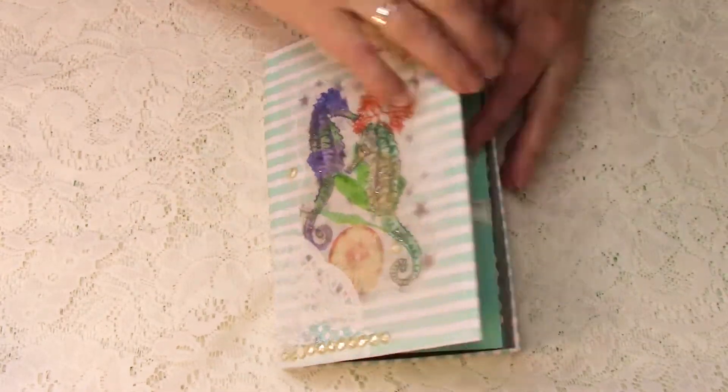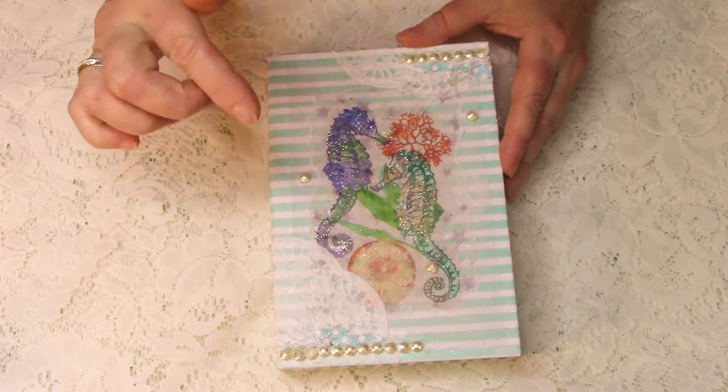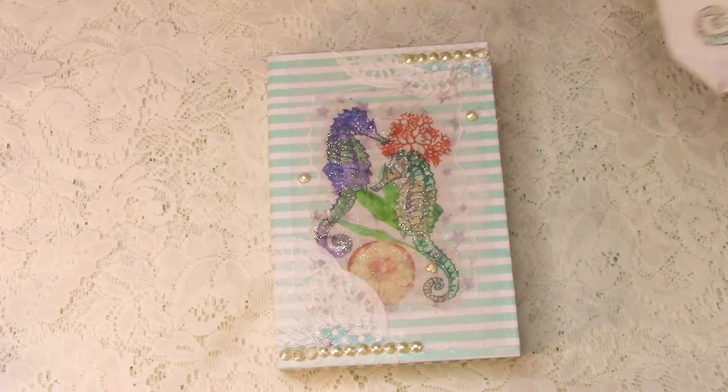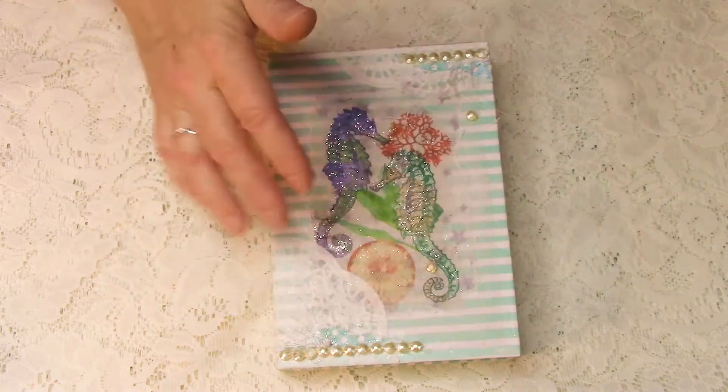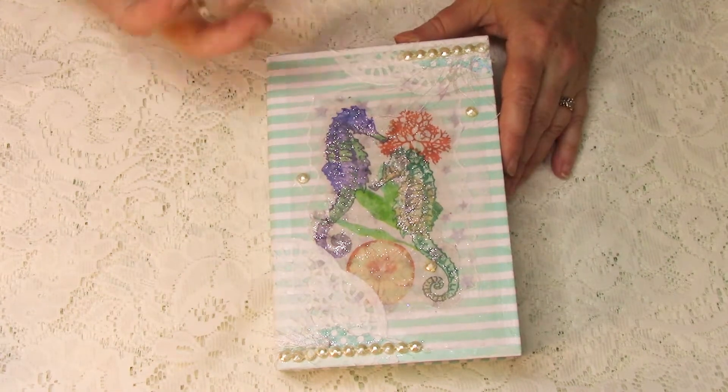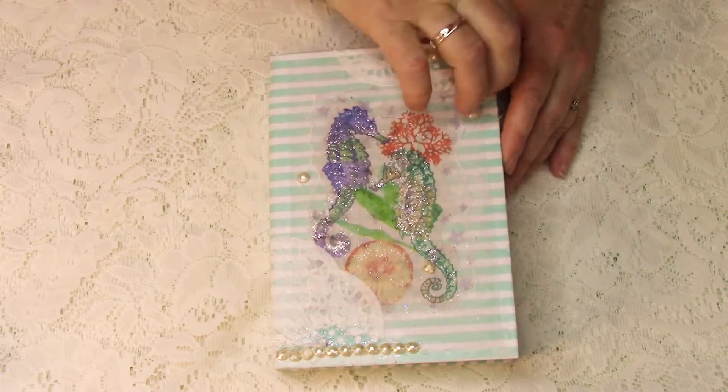I don't remember where I got it — it might have been Target, but it was only a dollar for the box. This is a seahorse theme. It was made from a napkin that I decoupaged on, and I added these little beady-type things because I thought it made it look a little bit more like bubbles and water.